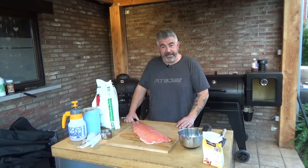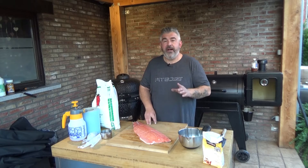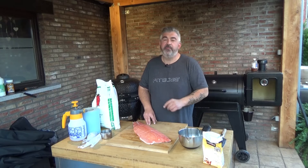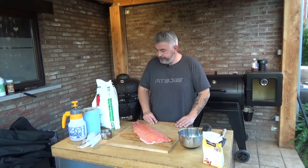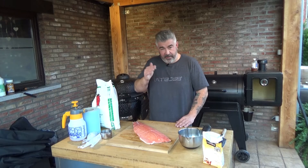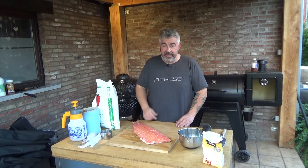Hi everybody, this is Chef Rohan from France and today we're going to make some smoked salmon. It's a really easy recipe and we will smoke the salmon in the PitBoss Digital Vertical Smoker Series 3, which is the smallest vertical smoker from PitBoss. To smoke it, we need to smoke at a temperature under 30 Celsius degrees, even under 25 if possible.